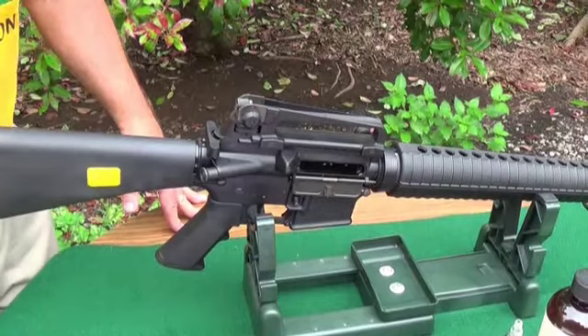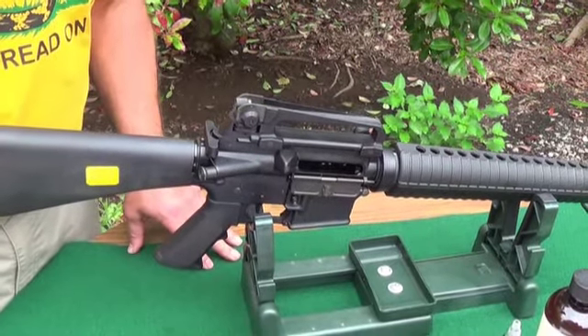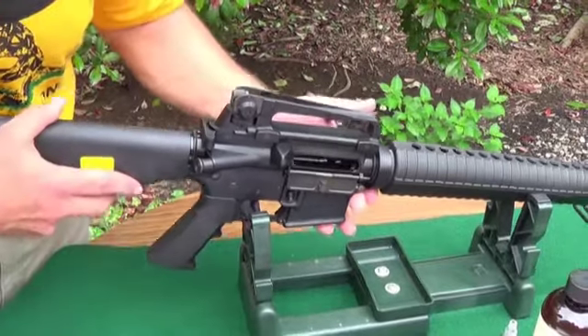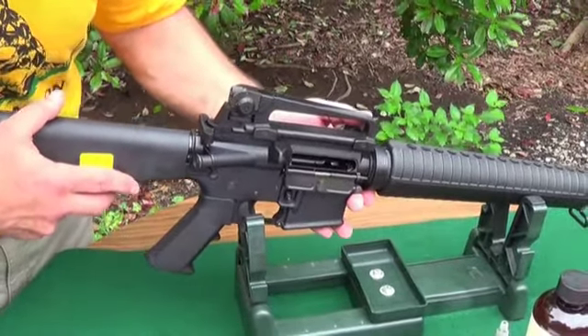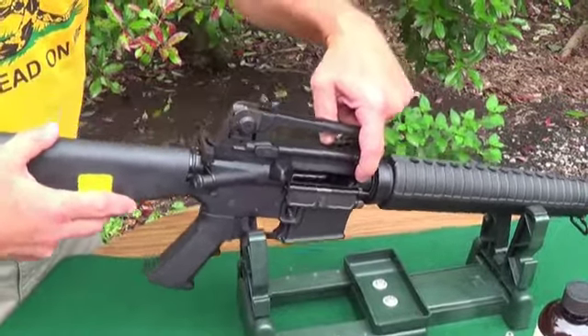The first thing you do when cleaning any type of firearm is make absolutely certain that it is empty. As you can see here, the bolt is back in a locked position and you can see into the chamber — it is indeed empty.